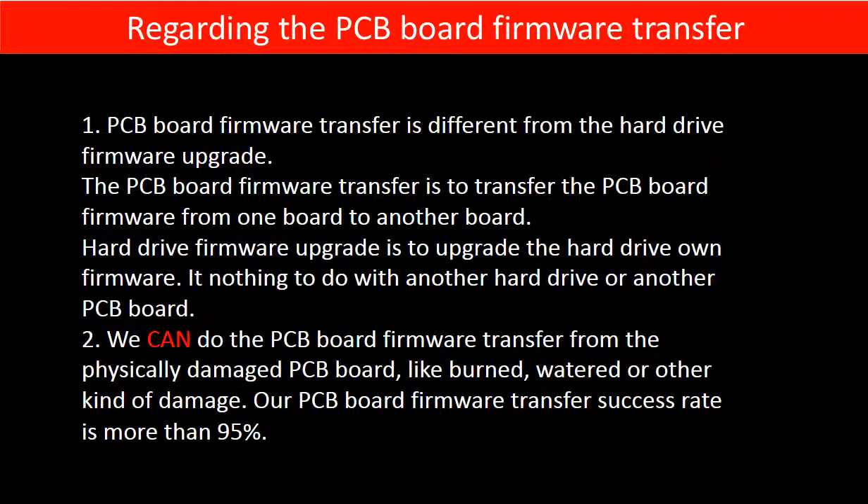Regarding the hard drive PCB board firmware transfer, there are two things to mention. PCB board firmware transfer is different from the hard drive firmware upgrade. The PCB board firmware transfer is to transfer the PCB board firmware from one board to another board. Hard drive firmware upgrade is to upgrade the hard drive's own firmware — it has nothing to do with another hard drive or another PCB board. We can do the PCB board firmware transfer even from a physically damaged PCB board, like burned, watered, or other kinds of damage. Our PCB board firmware transfer success rate is more than 95%.